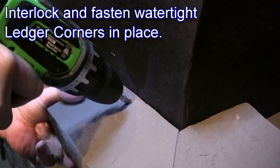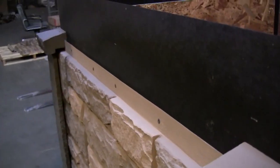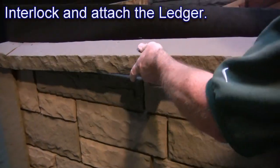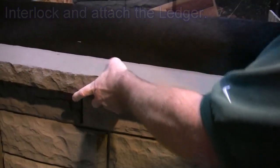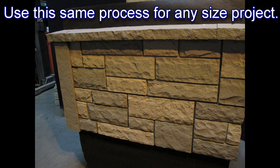Interlock and fasten watertight ledger corners into place. Finish the job by attaching a ledger between the ledger corners. Use this same basic procedure for any project.